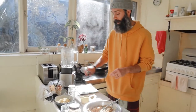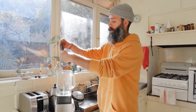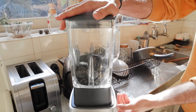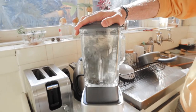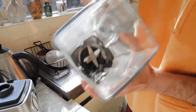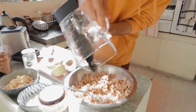Next step would be adding the two nori sheets to the blender. That's what you want to see — something like this. Now we're gonna add the rest of the ingredients to the chickpeas, starting with the blended nori sheet.